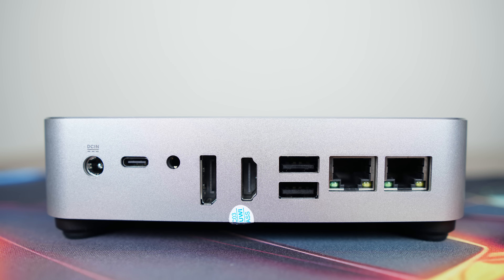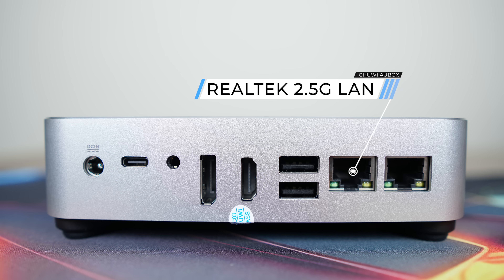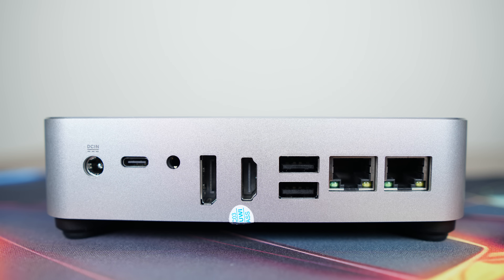Also on the rear: a 3.5mm audio jack, DisplayPort 1.4, HDMI 2.1, dual USB 2, and dual Realtek 2.5 gigabit LAN. That gives four displays in total, with a maximum of 4K 144Hz for all of them except the HDMI 2.1, which can do up to 4K 120Hz.